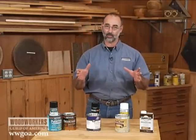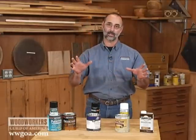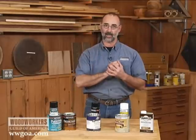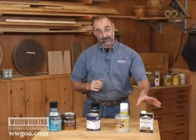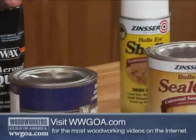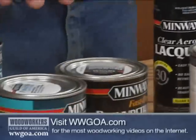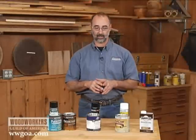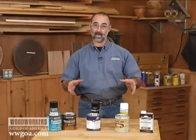In broad categories, we can break all of those products down — all the top coat products — into four categories. Here's what you've got on my left side here: oil, shellac, lacquer, and varnish. The top coat products that you can get from a home center will drop into these categories for you.